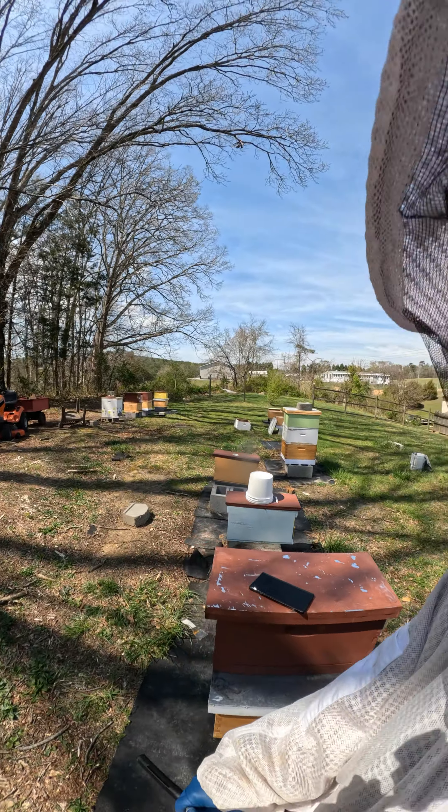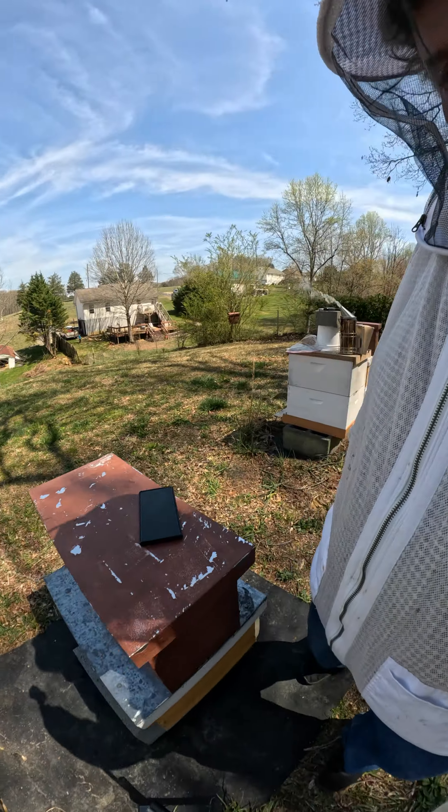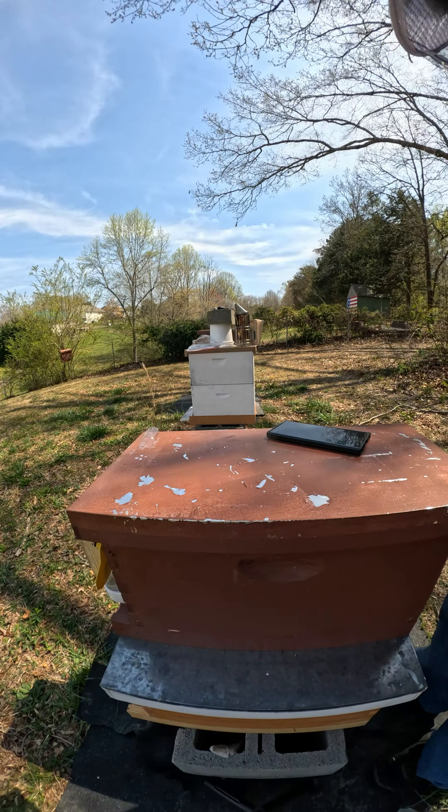This next one is high of eight, and we're not going to try to really go into them deep because it did have queen cells, so I'm just going to peek in the top and see what everything's looking like. Get this camera set up right — that's about as far as I'm going to go with them.